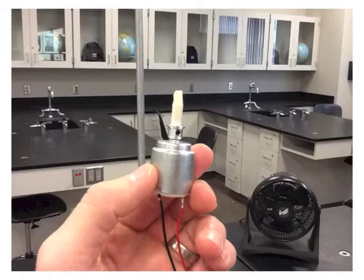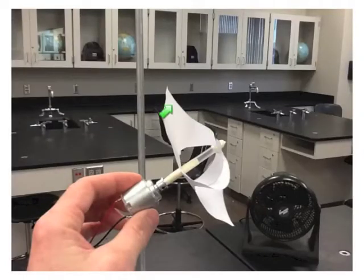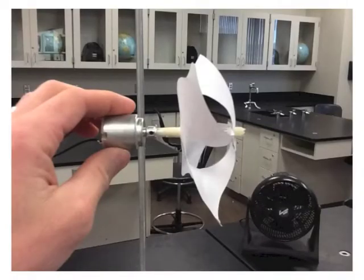Obtain a DC motor and make sure that there is some masking tape on the end of it. Attach the prop to the DC motor, which is going to be your wind turbine. Here's another look at the setup.